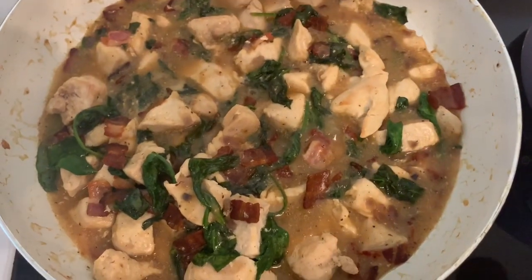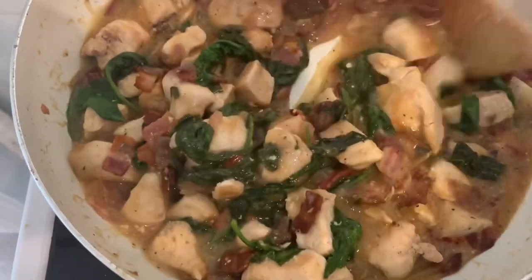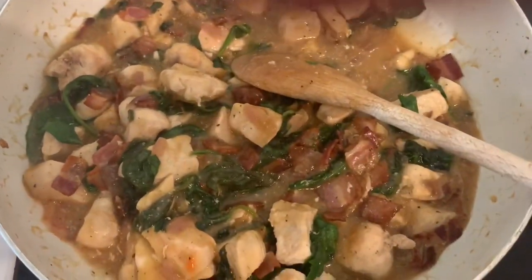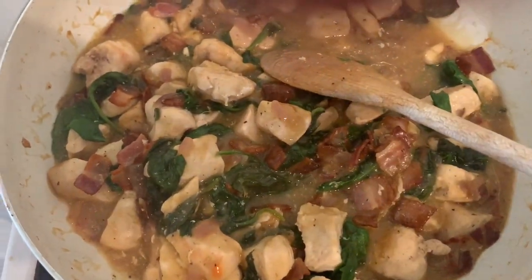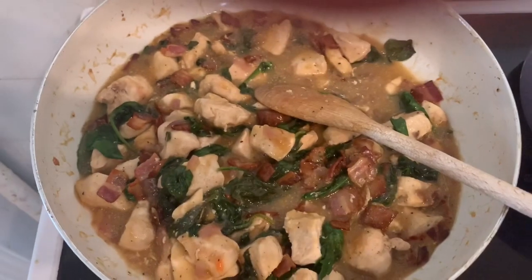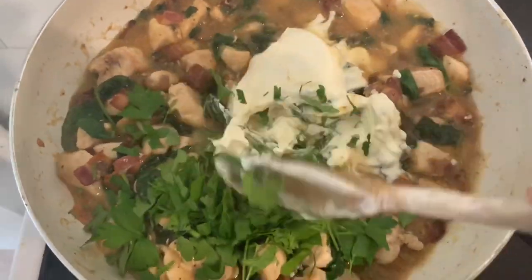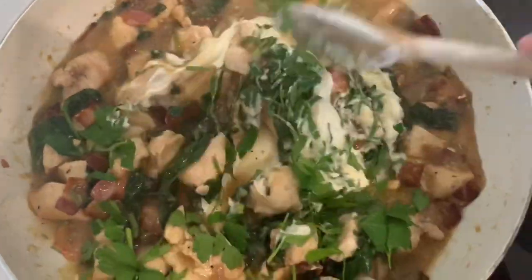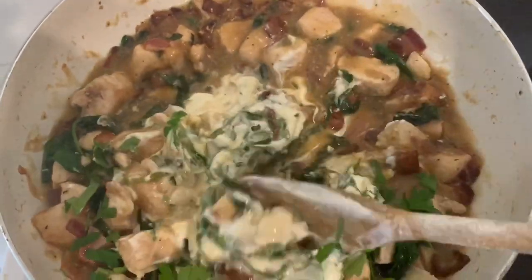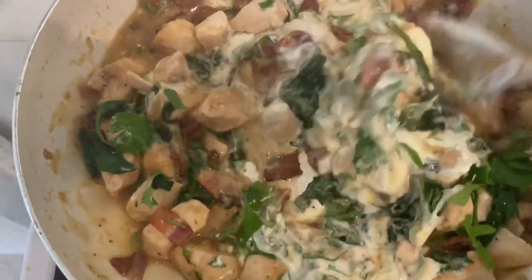After about 20-25 minutes you want it fairly thick, because remember it's going to be the contents of a pie. What we now do is add some creme fraiche — that will lighten the whole mixture. The final thing is just a handful of fresh parsley. If you haven't got fresh I wouldn't actually bother, to be honest, because the dried doesn't really taste it that much.